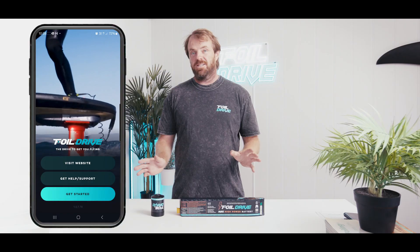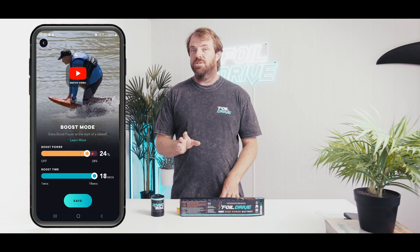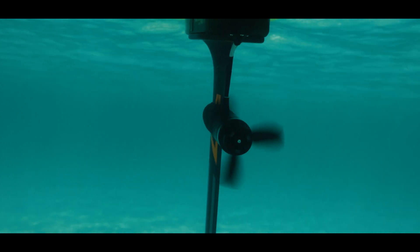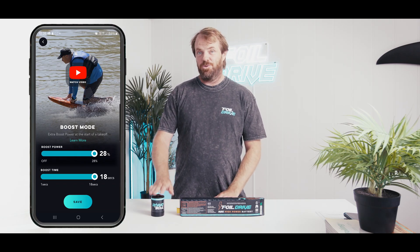The last piece of the puzzle is the app is also going to get an update. Everyone will remember we recently got four percent more boost added to the max power battery for free — we're going to unlock an additional four percent, so you can actually have 28% boost now, which is quite an upgrade when you combine the extra boost with the extra efficiency and torque of the motor.